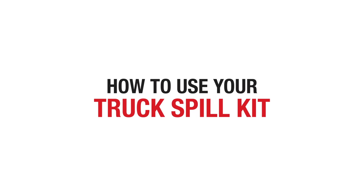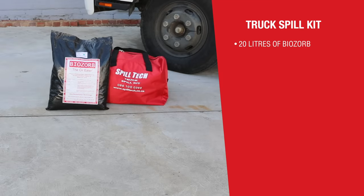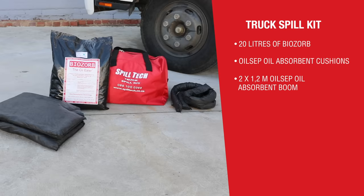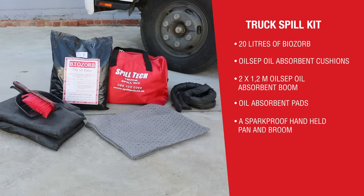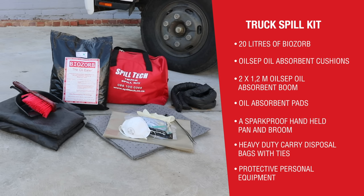The Spill Tech truck spill kit contains all items required to enable you to deal with a small oil spill. The spill kit carry bag contains 20 liters of Biosorb oil absorbent, oil sip oil absorbent cushions, oil sip oil absorbent boom, oil absorbent pads, a sparkproof handheld pan and broom, and heavy-duty disposable bags with ties.